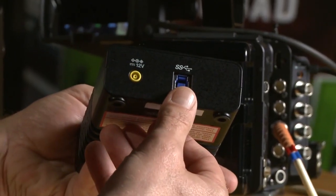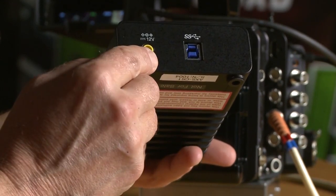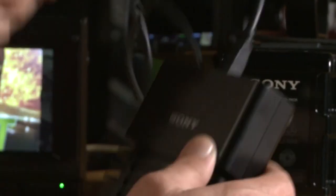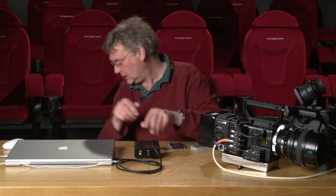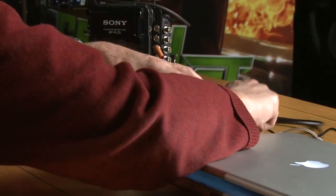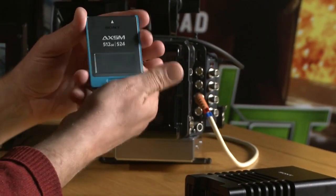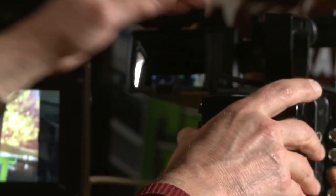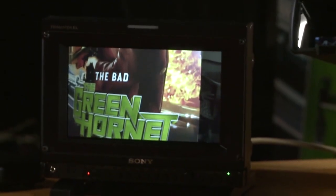Now for the raw recording part — this is the new AXS CR1 card reader. It has USB 3 on the back and does require an external 12-volt power supply. We hook it up to our laptop, plug in power, and the card reader is now ready for ingest. We take the AXS memory card and put it into the slot on the R5 — that's now loaded successfully. We make a recording on the AXS card — just a small clip.